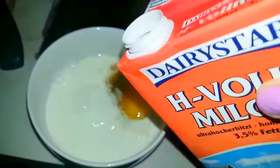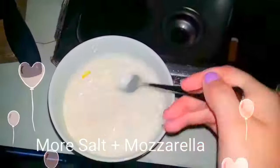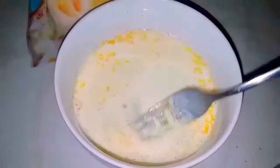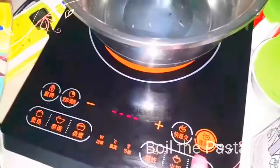Crack an egg, add some salt and pepper, then add some milk. The ratio of milk to egg is one to one. Add some salt and mozzarella cheese — if you don't add the mozzarella cheese here, that's perfectly fine. I'm just trying something out.